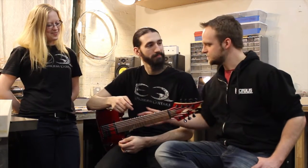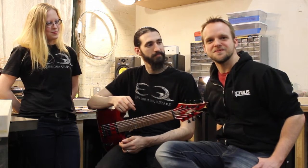Hey guys, I'm Graham from Protean Collective and this is Dave and Mary Ann from Equilibrium Guitars. We're going to talk about this beautiful seven string Masai custom guitar they made.